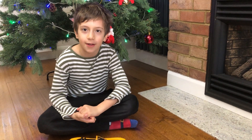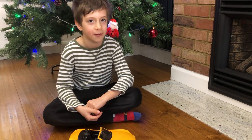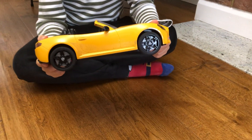Hi everyone, welcome back to Brooders and Legos in Action. Today you're watching my second video of my how-to series. Today I'm going to be teaching you how to remove the wheels of this Brooders Roadster.